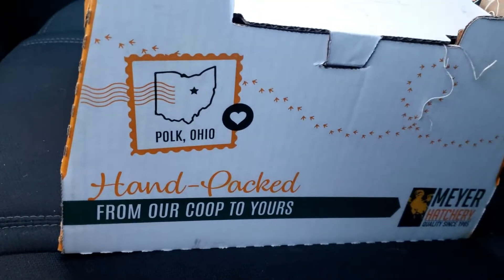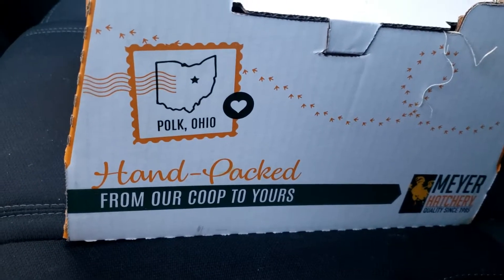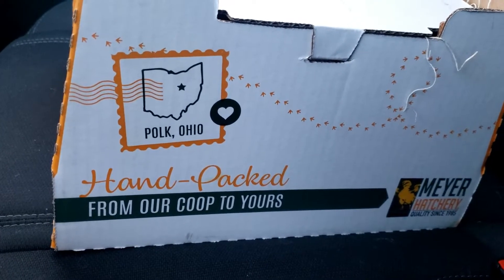Can you hear them? Oh, they're so cute. There should be 16 in there. I hope they're all alive. Let's get them home and in their new house.